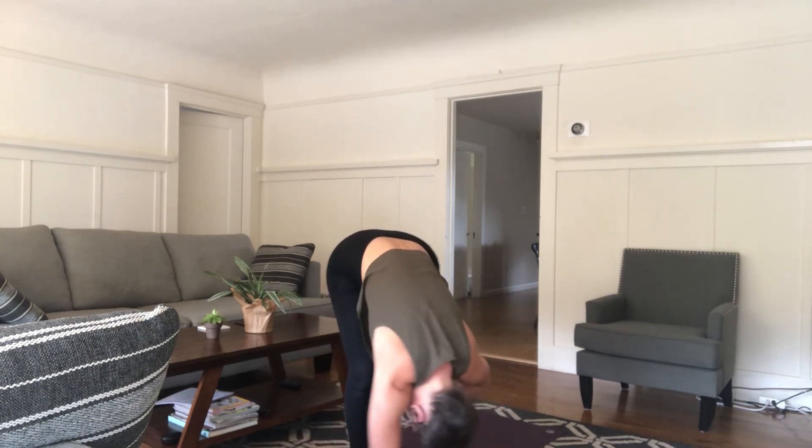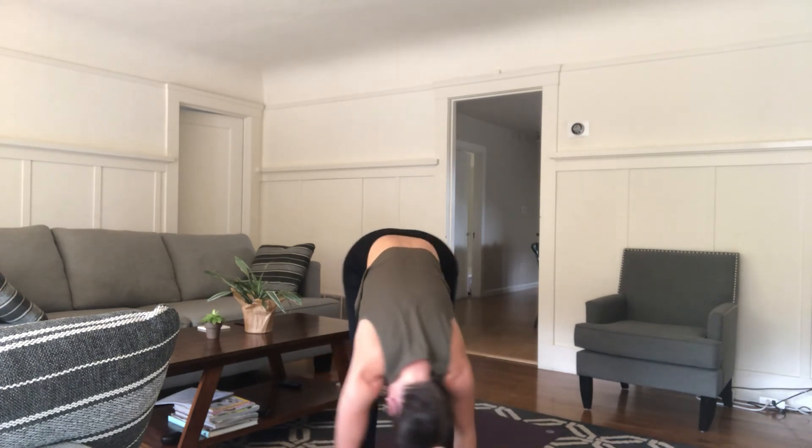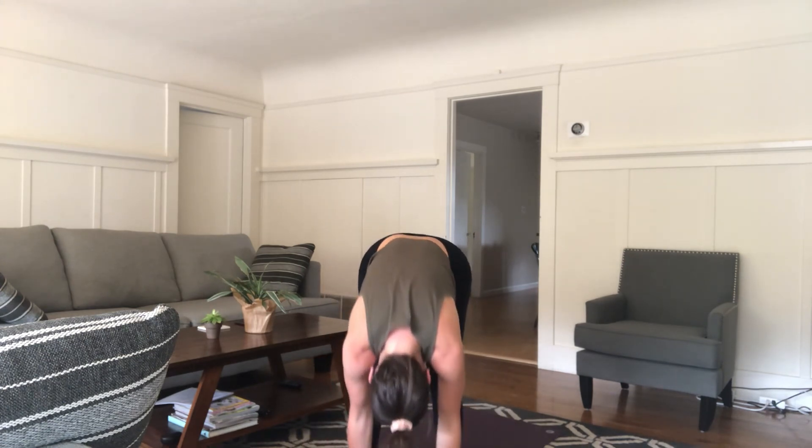Forward fold — shake it on out. Then roll on up and come into star pose, because you are doing amazing work. You're learning, you're growing your brains, you're making your body strong. Give yourself some shine. Awesome job — then hop it back together. It's time for the next class.